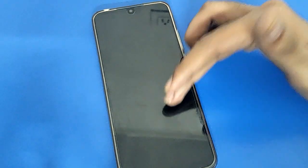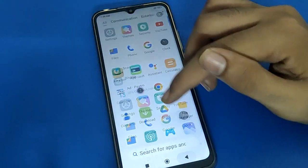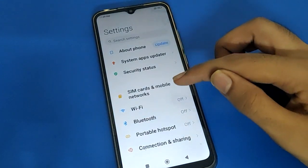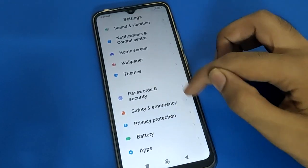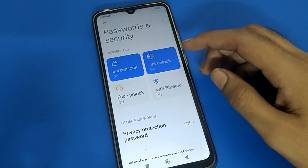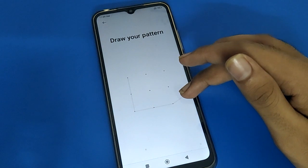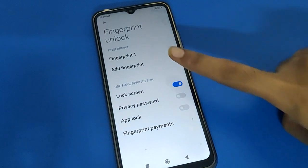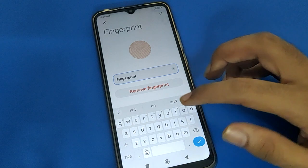You want to unlock Redmi mobile with two, three, or four fingerprints — let's see how to add fingerprints. Open your device phone settings. After opening phone settings, open the Password and Security setting. Then open your phone fingerprint lock setting, enter your password, and after entering the password click here to add fingerprint. I have only one fingerprint lock currently.